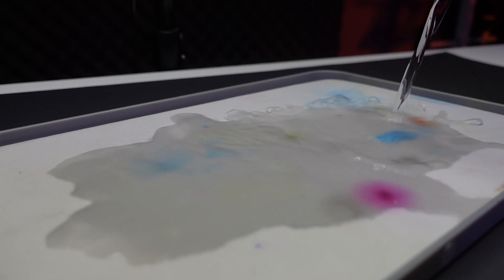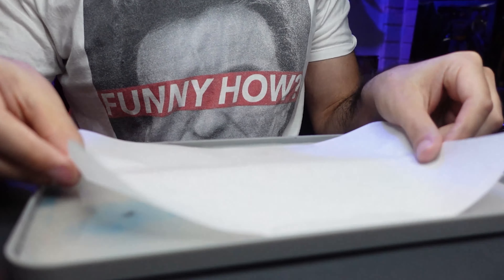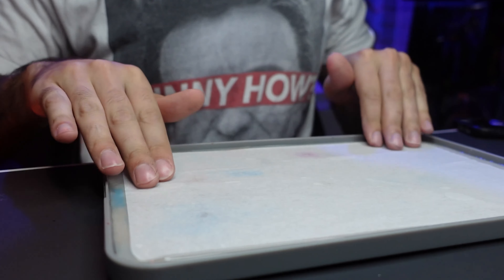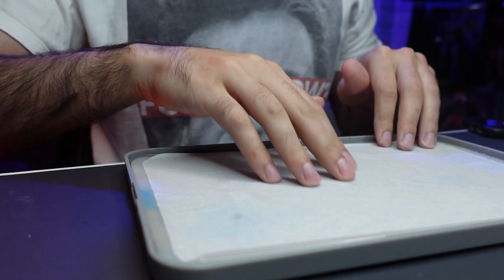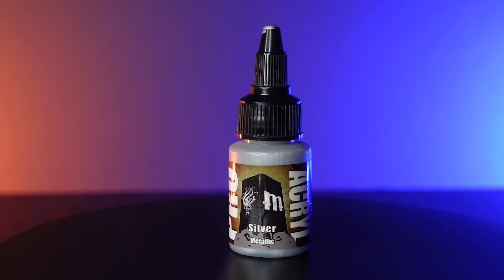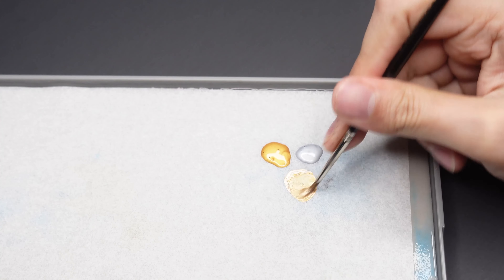With our wings complete we can now start on brushwork. To begin our armor I'm going to create a base coat of rich gold and silver mixed roughly 50/50.